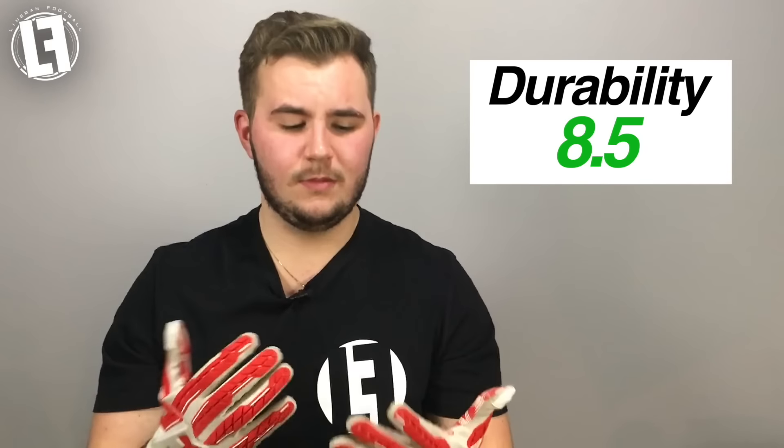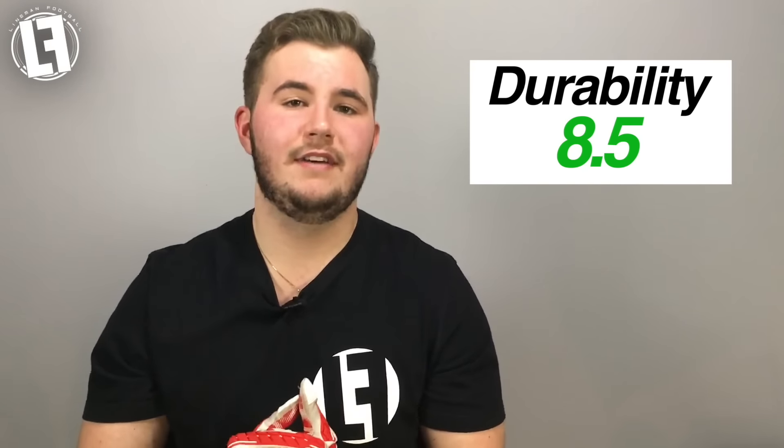Next is durability. Everything on the back is completely embossed so nothing can come off. The GrabTac grip on the inside is holding up really well and not peeling off like the Nike Magna grip, which is a really good sign. The only wear and tear after a couple months of heavy use is some small amounts of stitching starting to come out — and as with any glove, stitching on the inside of the fingers is always a concern. Otherwise it's a really durable glove, earning an 8.5 out of 10.